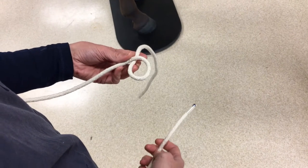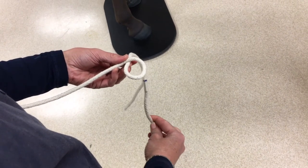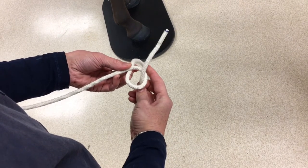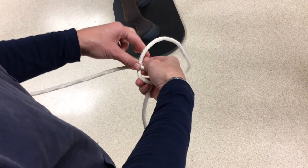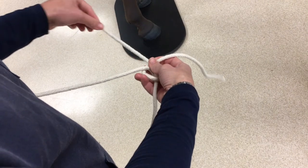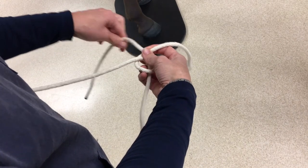Let's do that again. In your non-dominant hand, make a loop and note where the lower piece of rope is. This loop is the rabbit's hole. The rabbit, which is the free end of the rope, must come out of its hole — or through the loop — around the tree, which is the lower piece of rope, and then back in its hole. So the rope must come from outside and go back through the loop. This is very important.